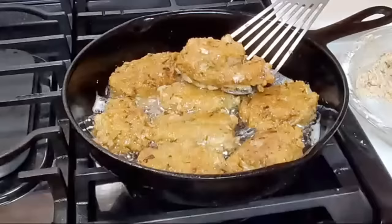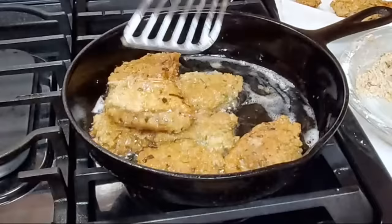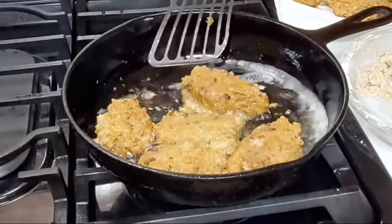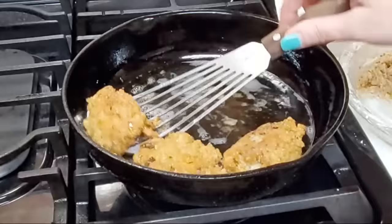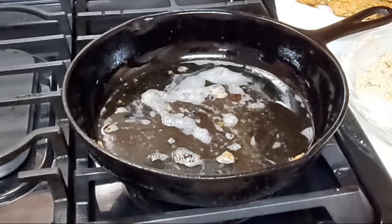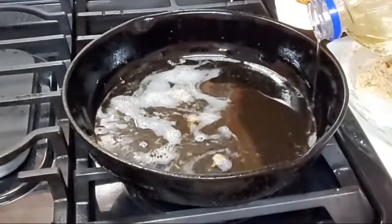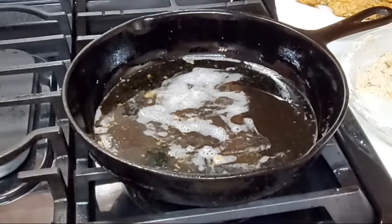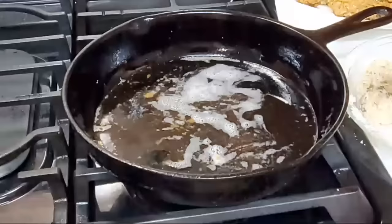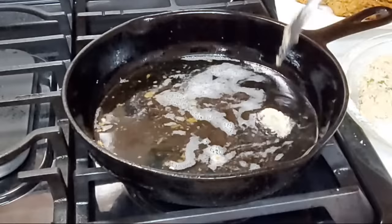We're going to take these out — they're beautiful, nice and golden brown on both sides. Just gorgeous — both sides are just gorgeous. So we're going to take these out and finish frying the rest. Tonight if you fry these and you're not quite finished with the rest of your meal, we have an air fryer — I was actually going to lay these in there to keep them warm until I got my cream potatoes done. I'm going to put a little more oil in there because the flour does absorb it a little. I was going to put these in the air fryer to keep them kind of warm and just heat them up real quick before we eat.